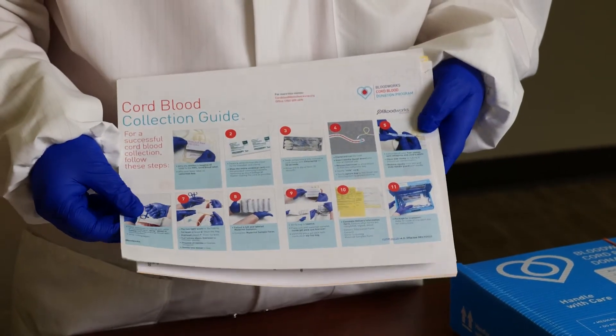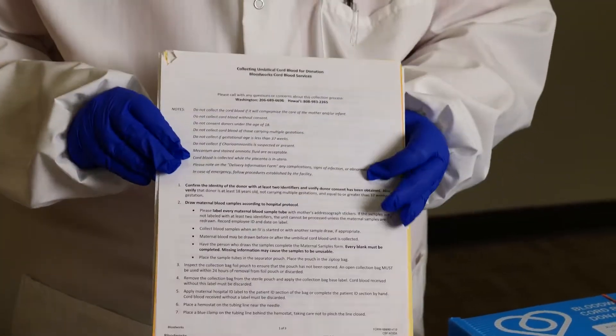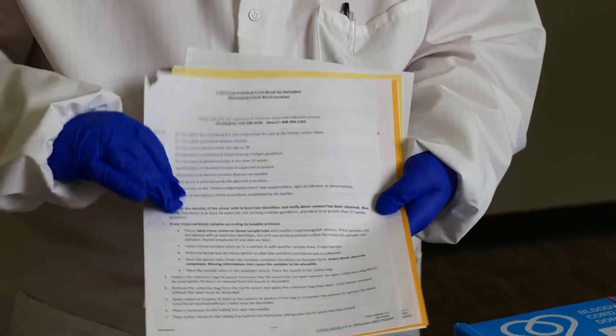Inside the Admit Packet, there is a collection guide in case you need a refresher on how to do the collection. There are also written instructions if pictures are not quite your speed.